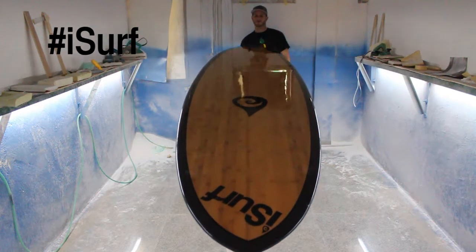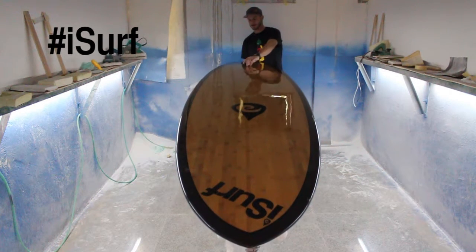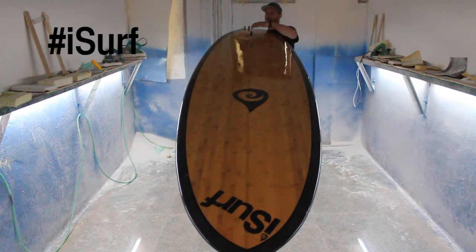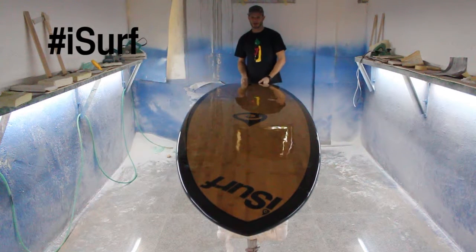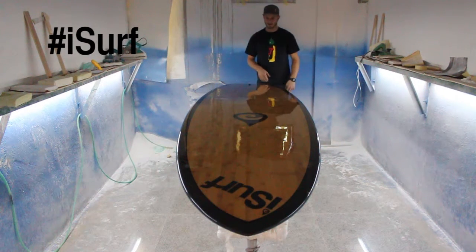The fin setup is a one plus two — it's a tri-fin thruster setup. It's one big center keel fin down the center and then two side bite fins. These track really nice and straight, and also if you want to try giving it a surf, these side bites are going to help you engage the rails and make some turns.